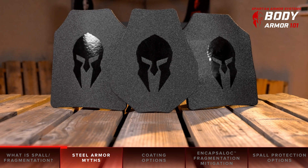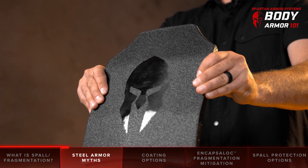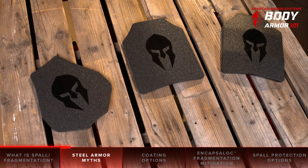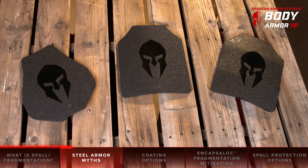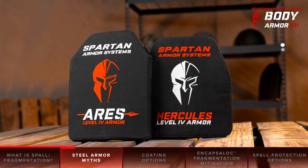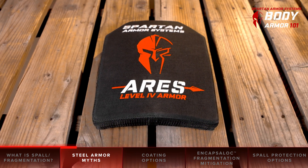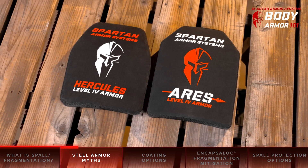If you've spent any time researching body armor, you've probably come across forums or videos where someone tries to scare people away from buying steel body armor. This is usually based on flawed testing methods, anecdotal situations, or something they heard from a friend of a friend. They'll say that you should only buy ceramic body armor and everything else is junk. Quite frequently, we've even seen forum or social media posts where there are links conveniently leading to a manufacturer of ceramic body armor listed at the end of these rants.